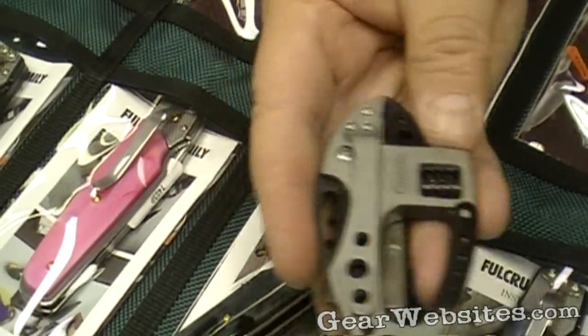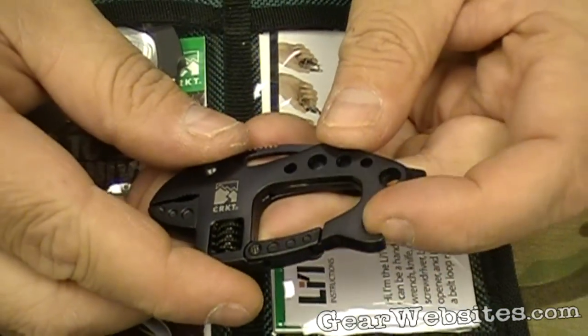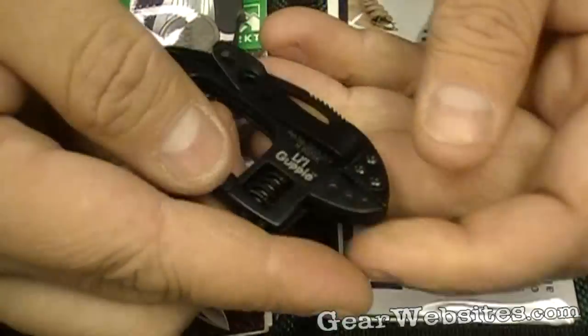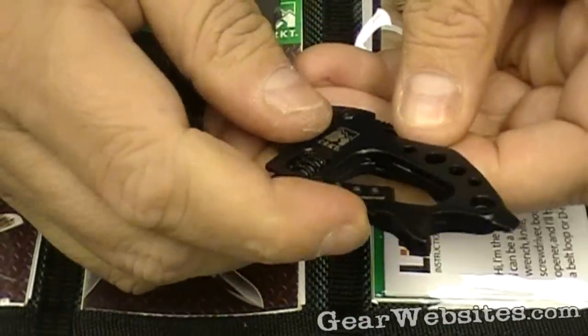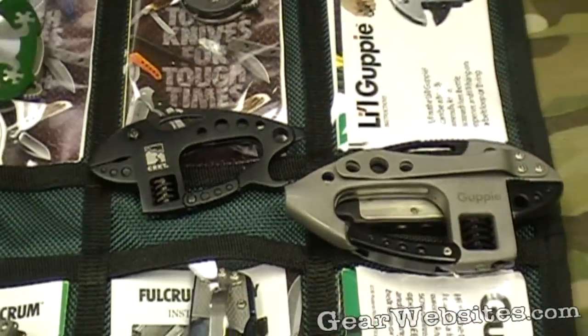Not real heavy, although it is aluminum. They also make a Little Guppy, which is very similar. Some of the same stuff — you've got a little screwdriver in the back there. No driver this time, just the little adjustable wrench. And of course, the blade on the carabiner. So you've got your Guppy and your Little Guppy from Columbia River Knife and Tool.